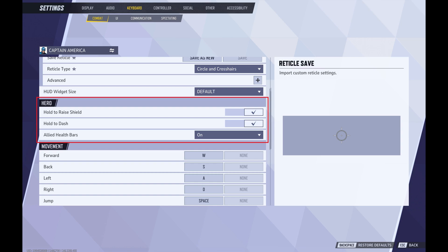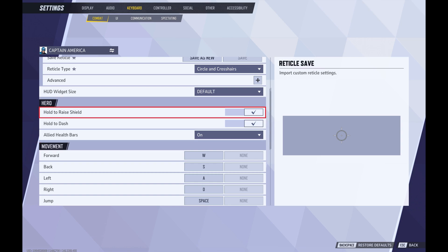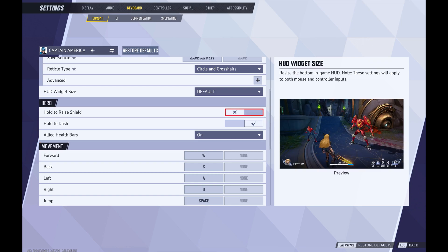Step 7. Navigate to the Hero section, and then click to toggle off Hold to Raise Shield. Going forward you'll be able to raise Captain America's shield with a single button press.